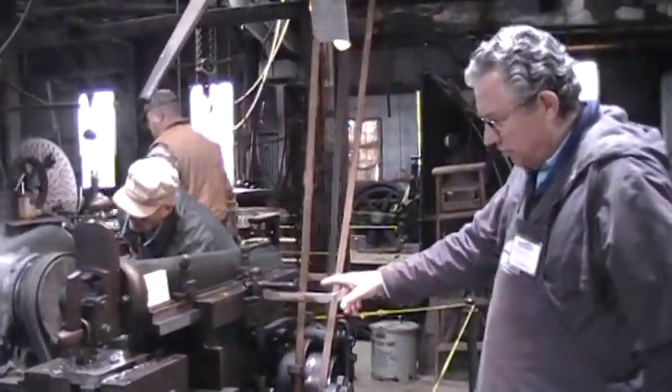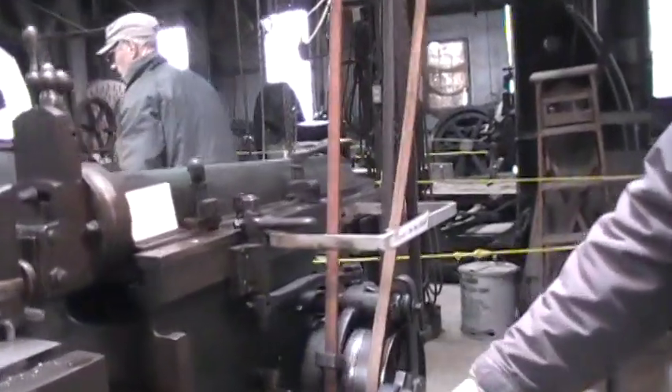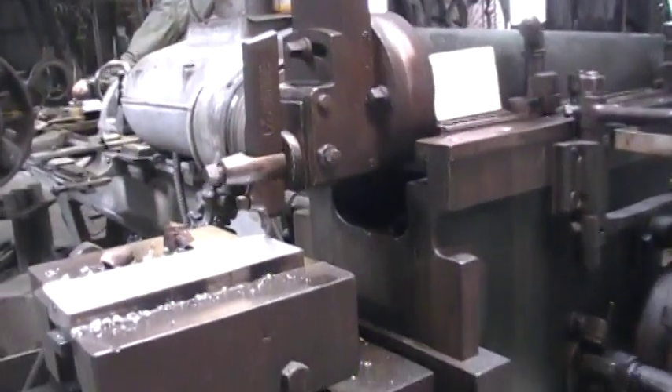It drives two racking pigeons inside. At the same time, this guy is advancing, which moves the material over, so it's able to keep making cuts.